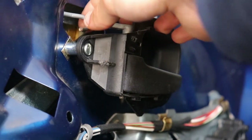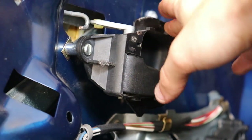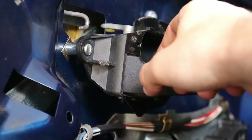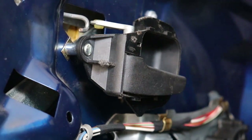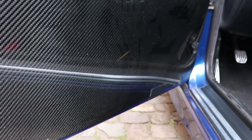The door handle is in now. All we need to do is bend this wire a little so we can actually open the door, because right now it doesn't reach. Once you bend it a little it should be good. The door handle is in, I've taped the door panel on the door - I think the next thing is drilling.